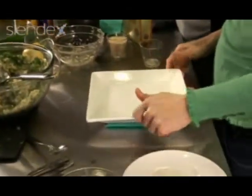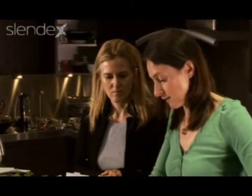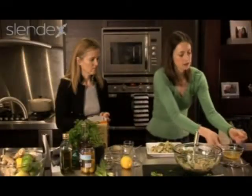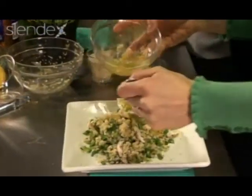Take something like this and just spoon the salad onto it — it doesn't have to be anything fancy. Then spoon over this delicious dressing; that's just going to soak right into it.